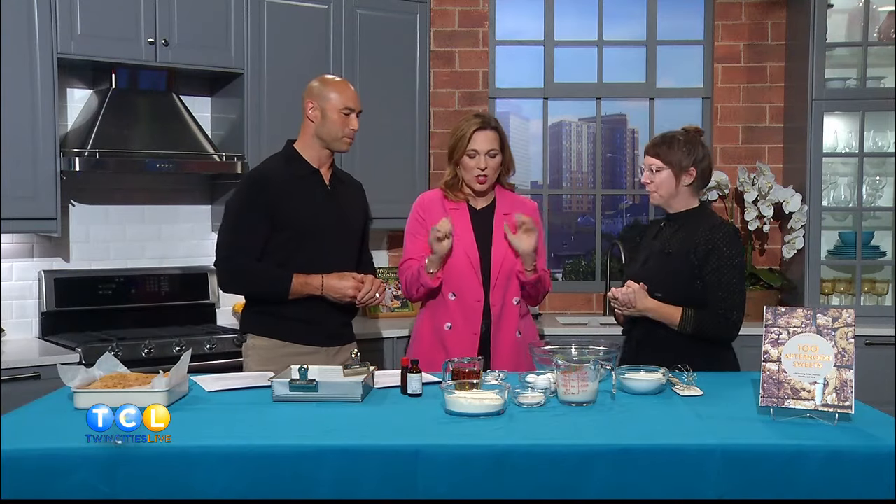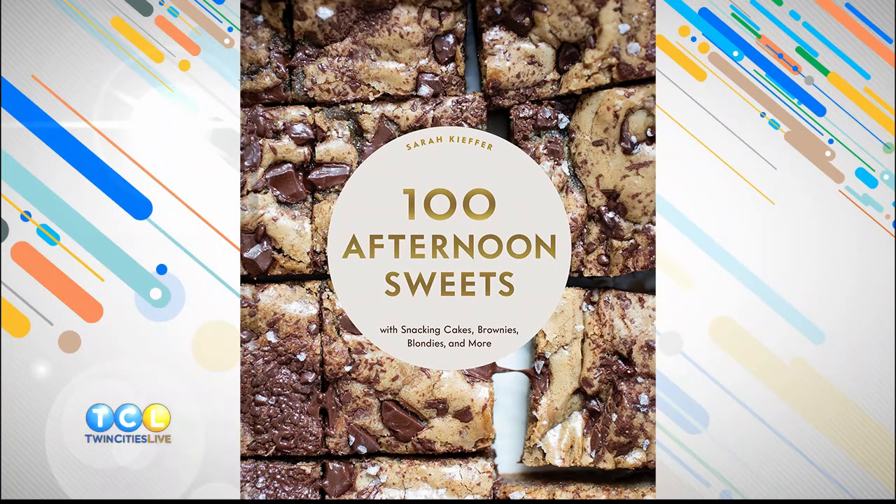All the kids in the house, everybody — you can have that because that's just a snacking cake. Exactly. So this is the first recipe in the book. Show us how to put it together. The first chapter in the book is all one-bowl bakes, so you can make everything in a bowl.